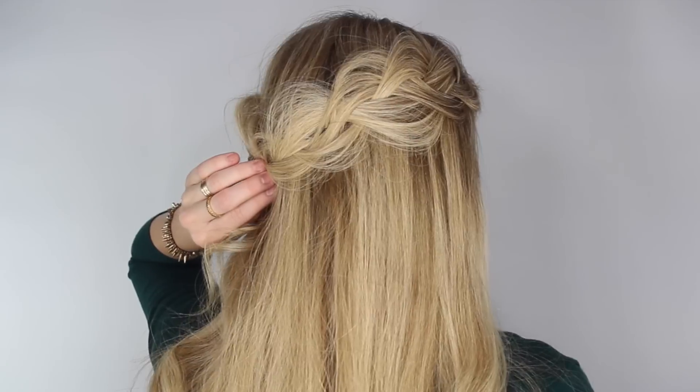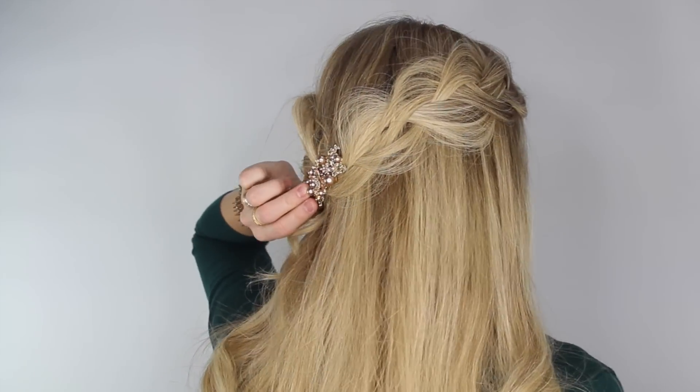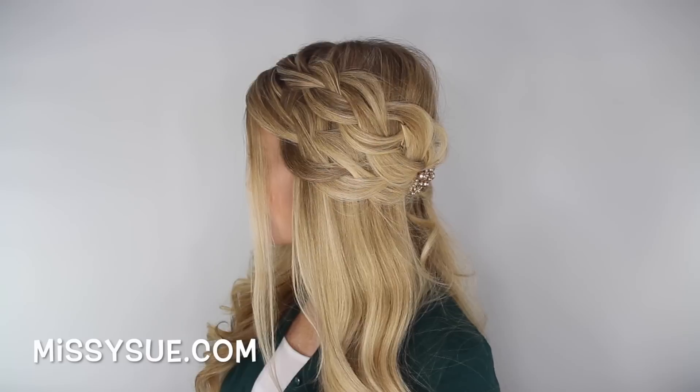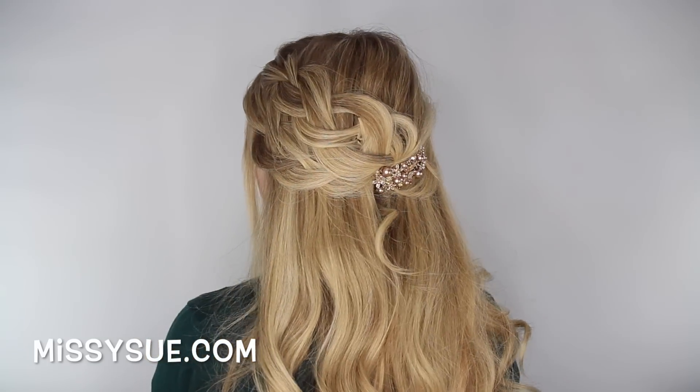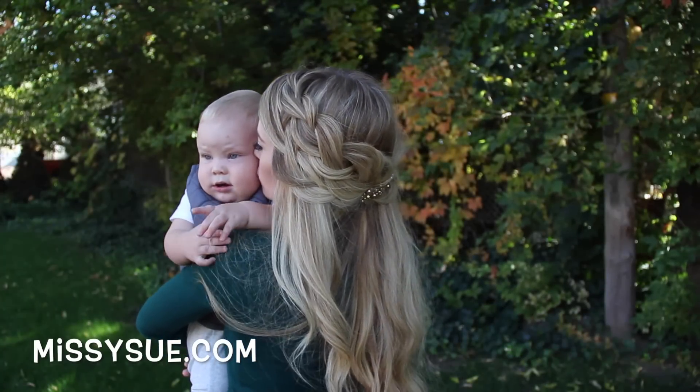Then add your favorite clip to finish off the look. As always, thank you so much for watching. Be sure to give this video a thumbs up if you love this hairstyle and don't forget to subscribe to be notified of new videos. I will see you on the next one. Bye!